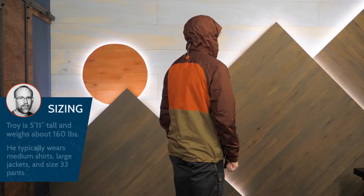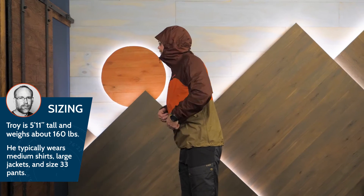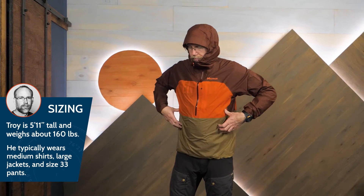The Anorak has an athletic fit and I'm wearing a medium. Stretch fabric provides a forgiving fit but it's best worn over low profile layers.